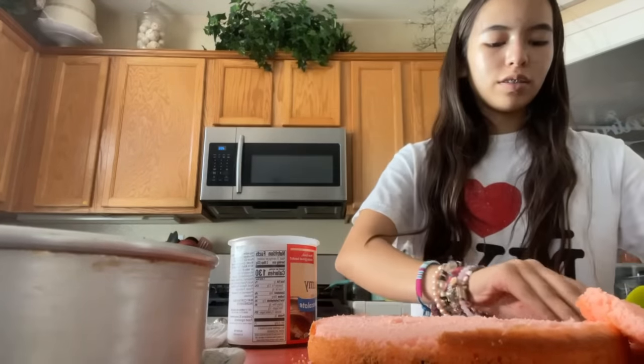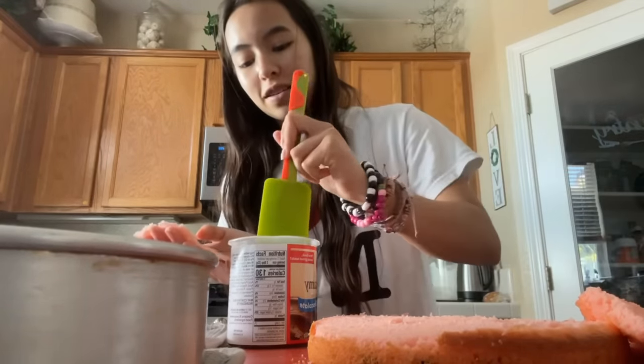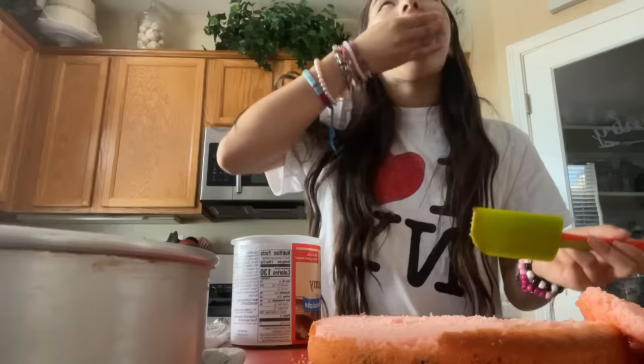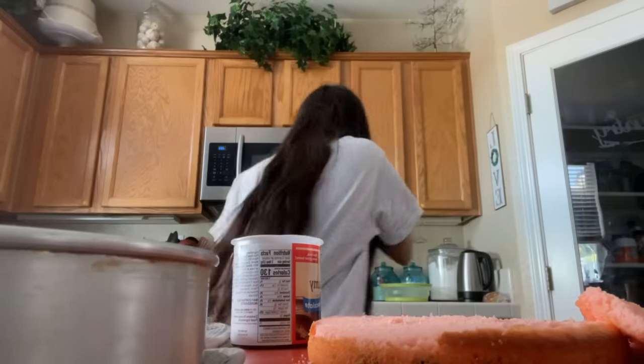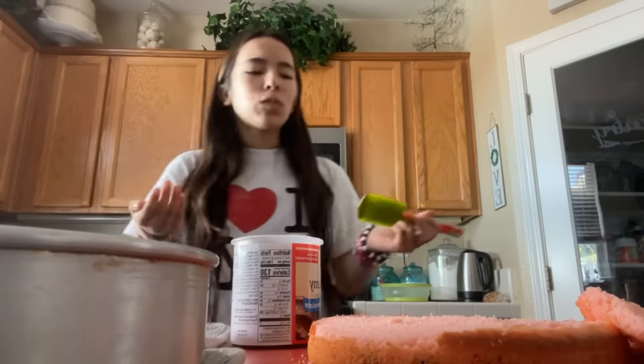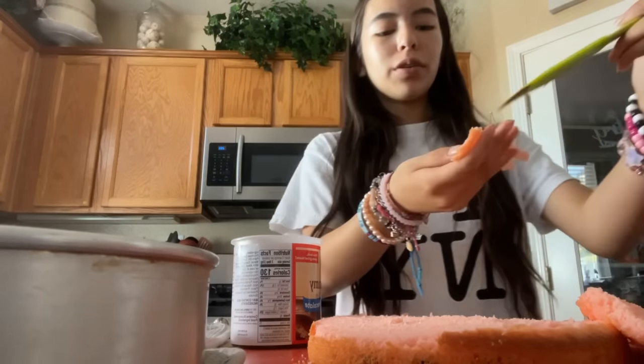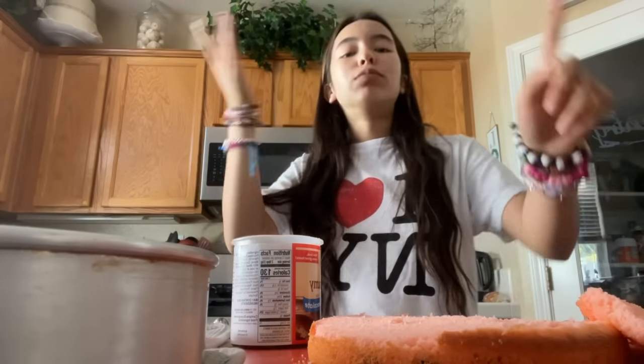I just want to try. I just want to see how good this is going to be. I'm literally a baker.